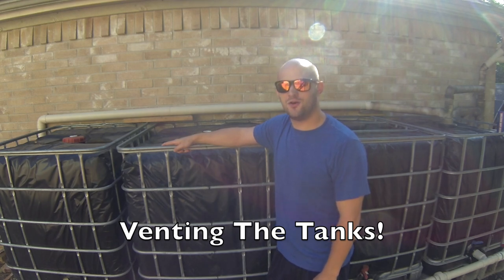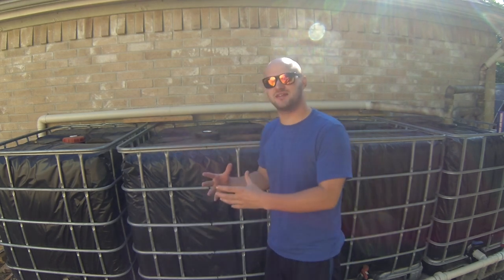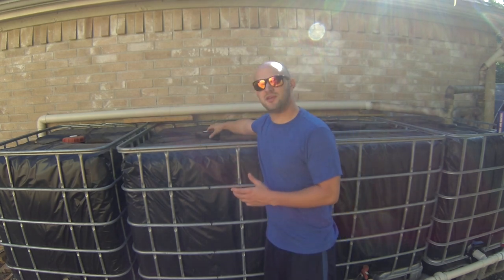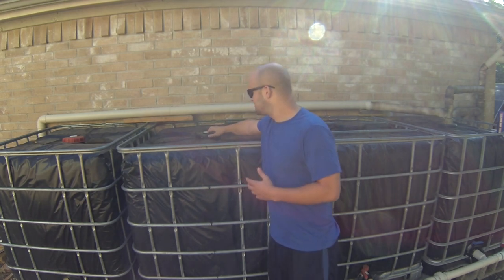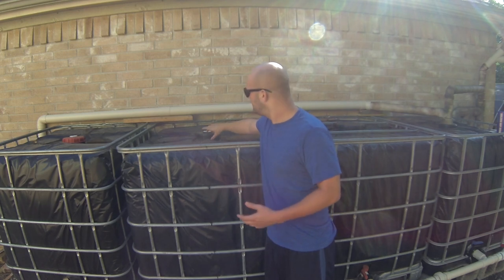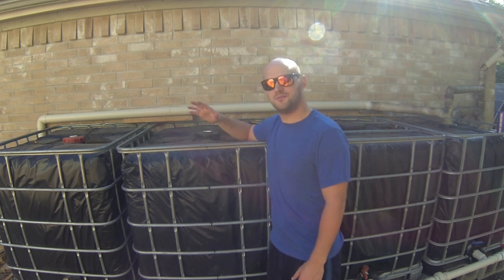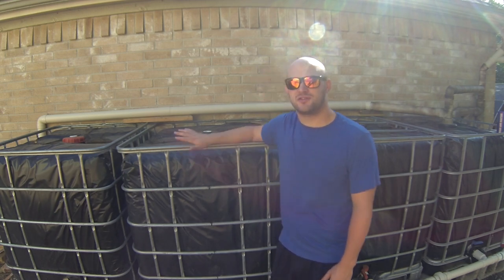One question asked a lot in the comments is how do I vent the tanks — where does all the air go when water is pouring in? The air must go somewhere or it won't allow the water to pour into the tanks. In order to vent these tanks, all I do is loosen the top lid. About two to three half-turns is enough — the lid is a little loose but not going to come off. This will allow air to go in and out of the tank as needed, and that's how I vent the tanks.